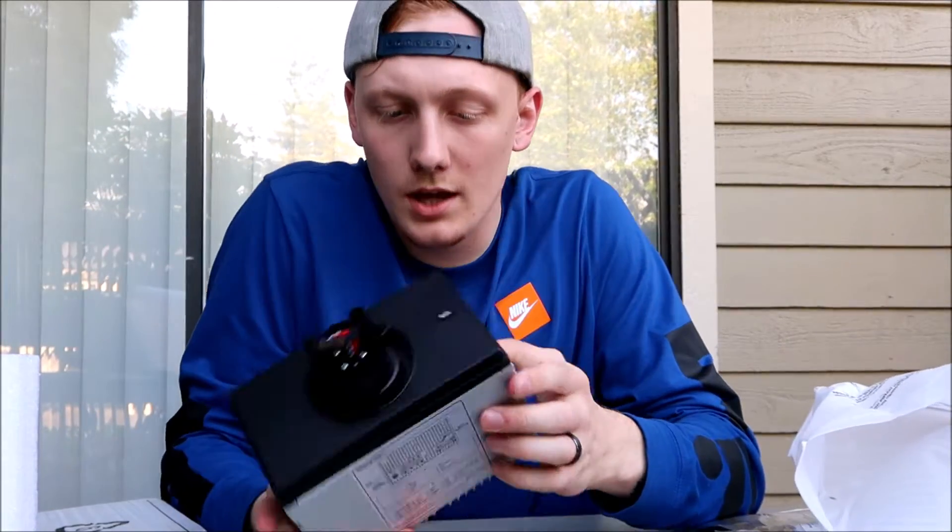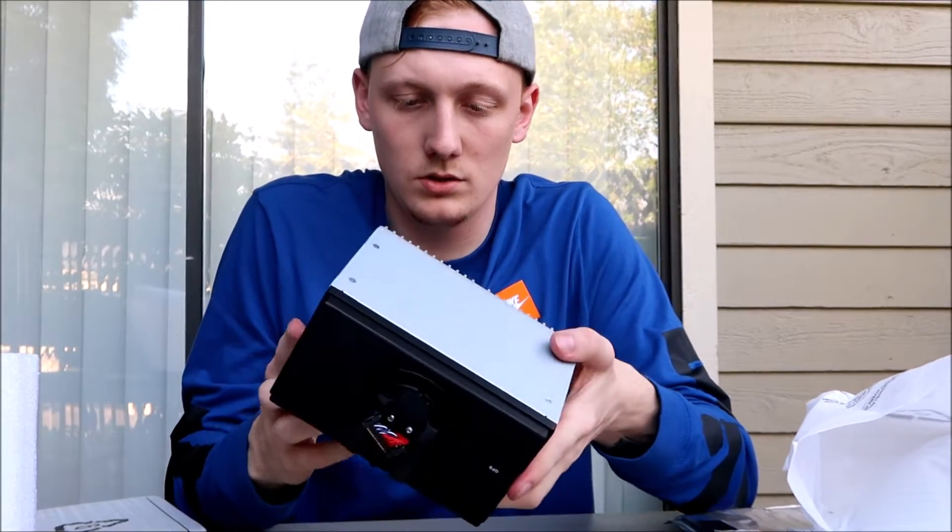Alright, so here's the amp and the actual head unit — all the brains. It is very, very big.